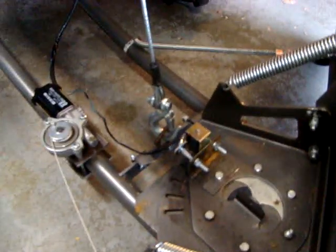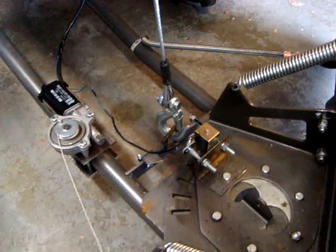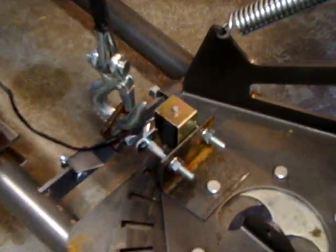Part two of the plow pivot project. Solenoid's installed. Brackets need to be painted yet, but for testing purposes this will work.